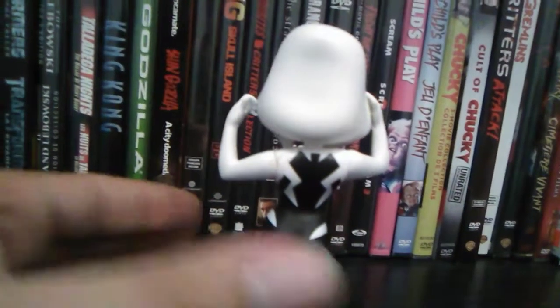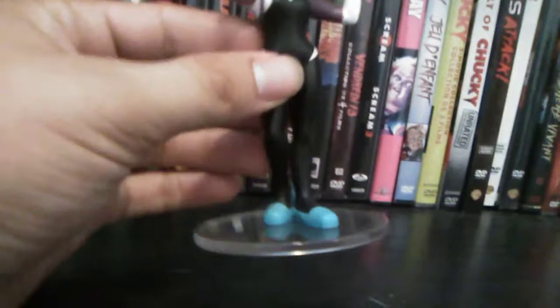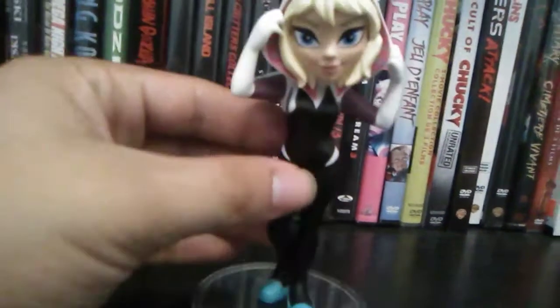I like how in this version of Spider-Man there isn't really a spider symbol. I like these really cute designs, and she's got her blue ballet slippers, and they stand on the stand.